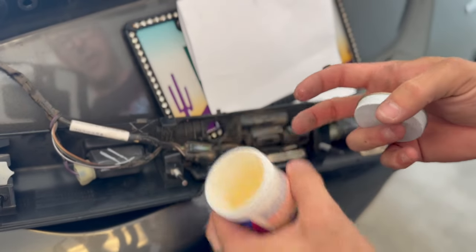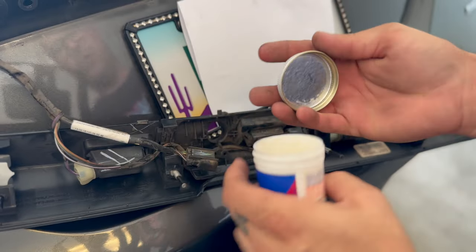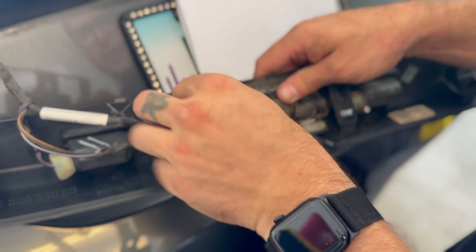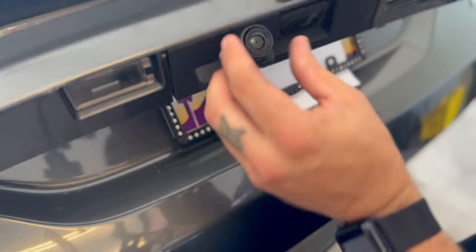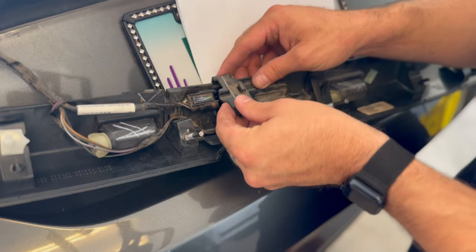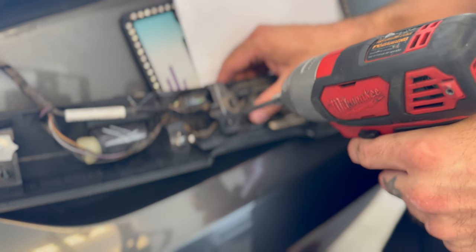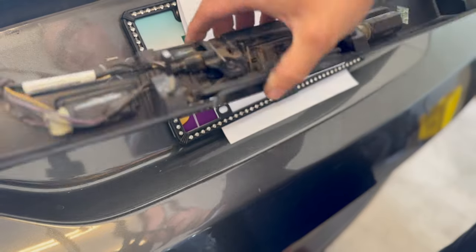Like I mentioned before, grab a little dielectric grease and rub it right here on the terminal entrances — this helps prevent corrosion and keeps the terminals nice and dry. Just like we took it off, slide the new camera into its slot — it should just slide right in. Flip it over and see how it looks — nice and straight. Next, get the hold-down cover started, then get your T20 Torx and screw it back in. One more glance to make sure it looks straight — looks good. Let's get this housing back on the car.